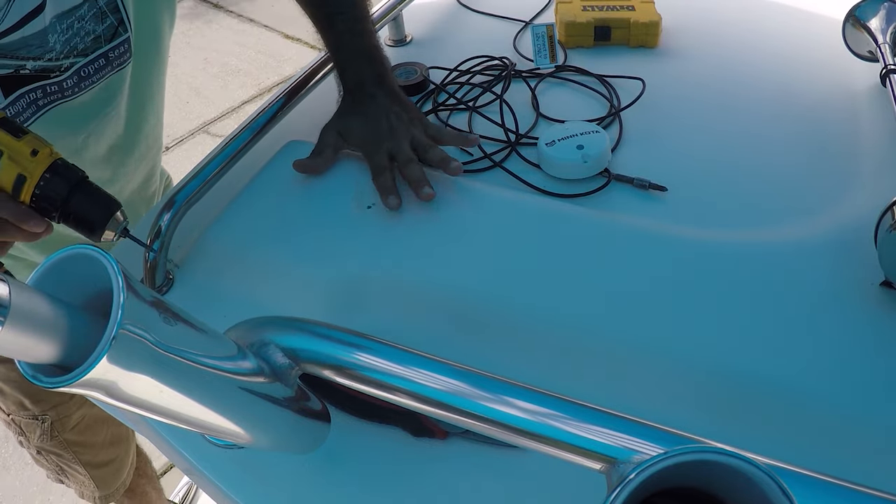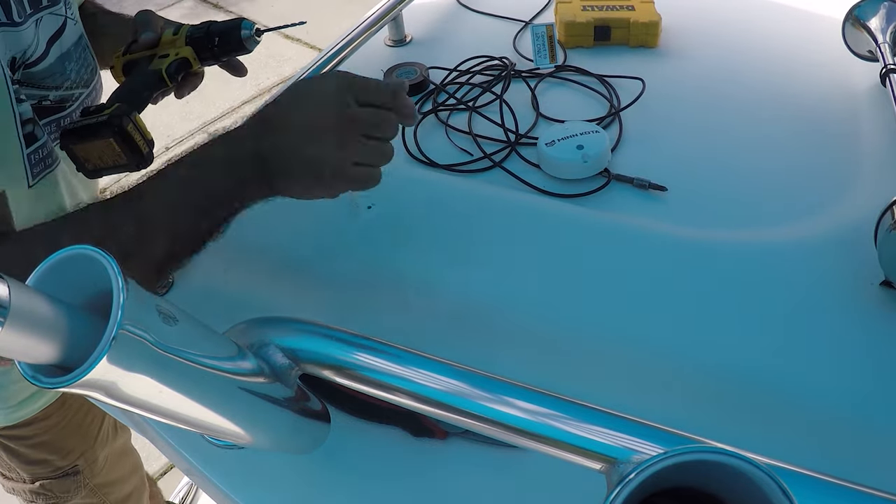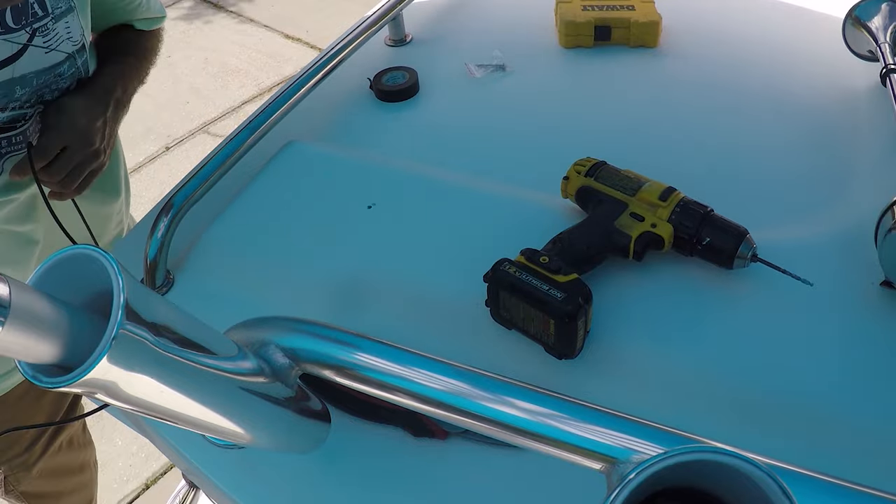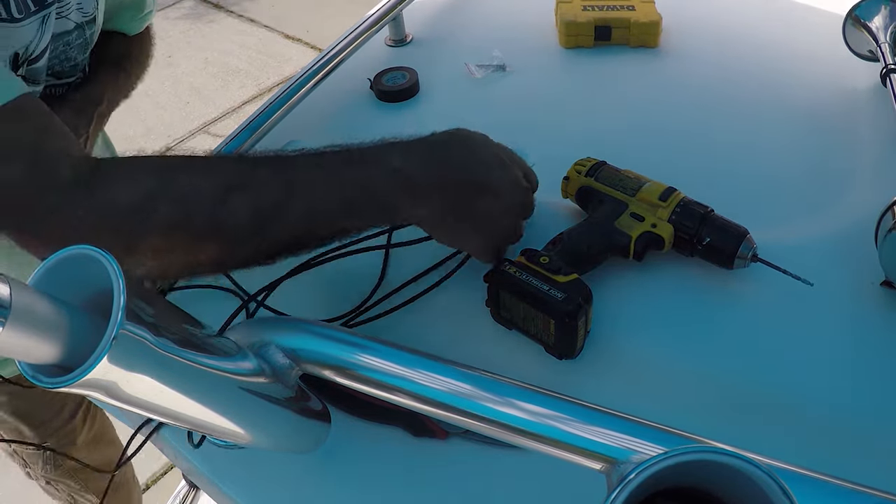I put it a little bit angled so the wire can go that way. I think this wire is about 15 feet, so I think it's long enough.